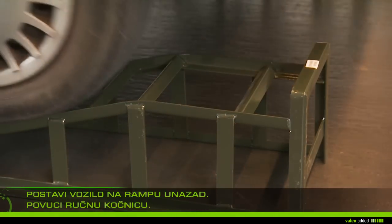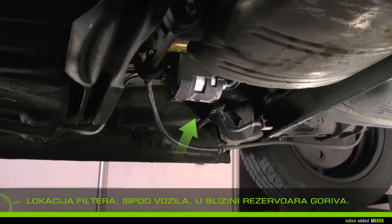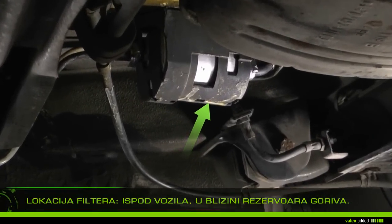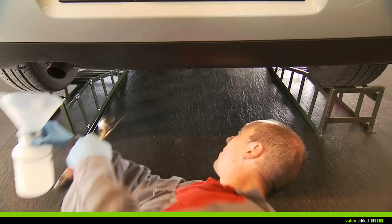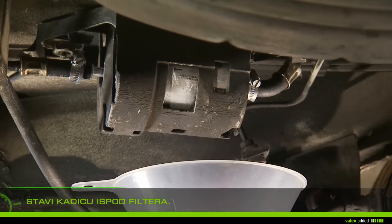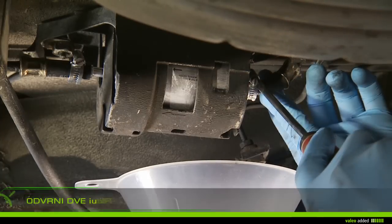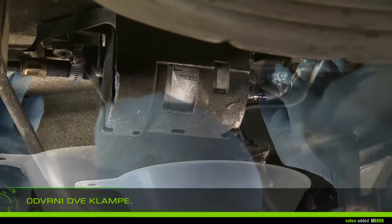Reverse on the ramps and apply the handbrake. Under the vehicle, locate the filter near the tank. Put the drip pan under the filter. Using a screwdriver, unscrew the two clamps at each end of the filter.